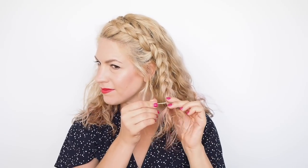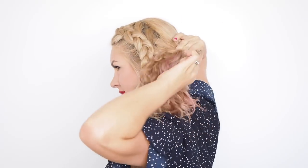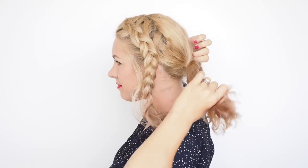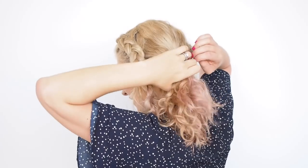To hold the braid while I'm styling the bun, I'm just using a bobby pin or you can use a hair elastic. Now it's onto the bun and this is where you can customize it to suit your hair. I'm gathering all of my hair into a low side ponytail and loosening the hair above my elastic to create some volume.